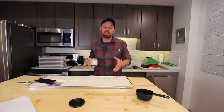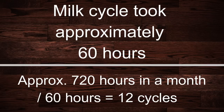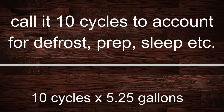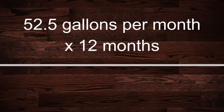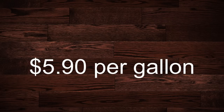Now that we know our freeze dried milk is a success, let's put together some stats. If you ran your freeze dryer constantly with milk in it, our cycle took roughly 60 hours — there are approximately 720 hours in a month. Divide that by 60 hours and you could get roughly 12 cycles per month. I'll call it 10 cycles to account for defrost time, prep time, sleep, etc. Ten cycles times 5.25 gallons gives you 52.5 gallons per month, times 12 months — if you're ambitious enough to freeze dry for 12 months, you'll get 630 gallons of freeze dried milk per year. By my calculations, that's about $5.90 per gallon of freeze dried milk.